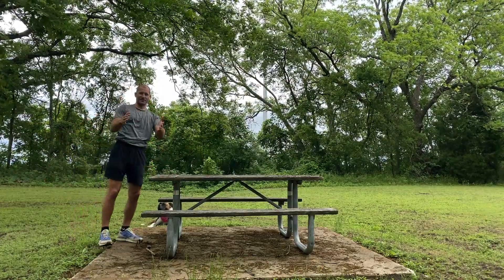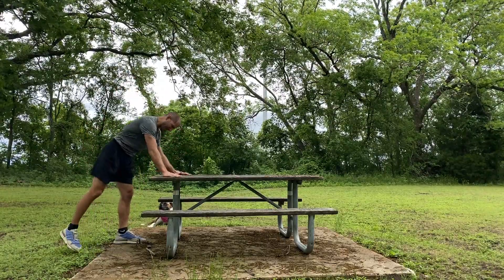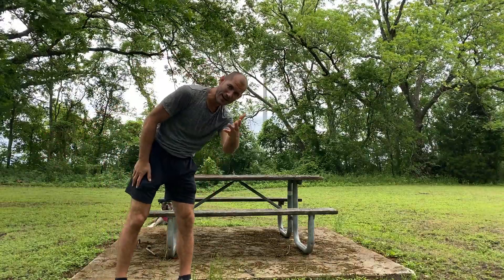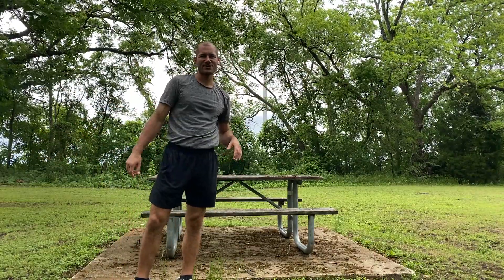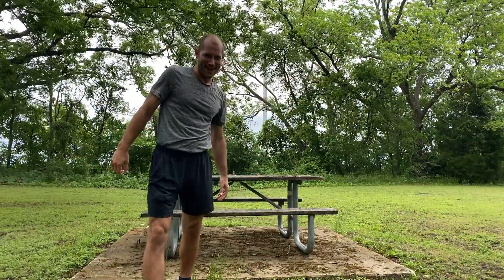Hopefully that gives you a few ideas. When you're in the park, you can do so much with just a picnic table or a bench. Have fun with it. Empower yourself with those low-impact choices. I'll see you intentionally next time. Bye.